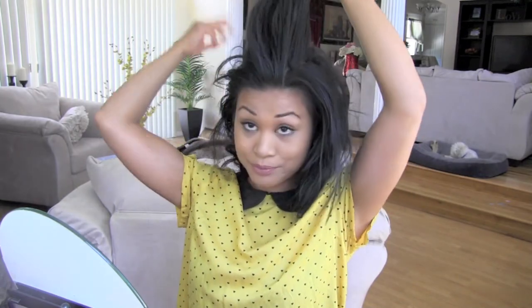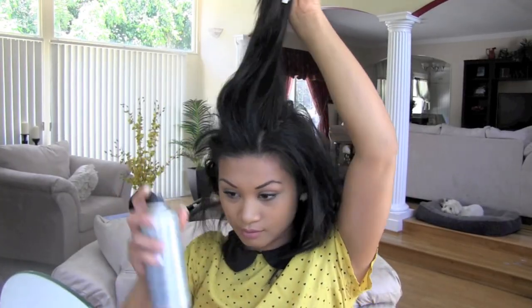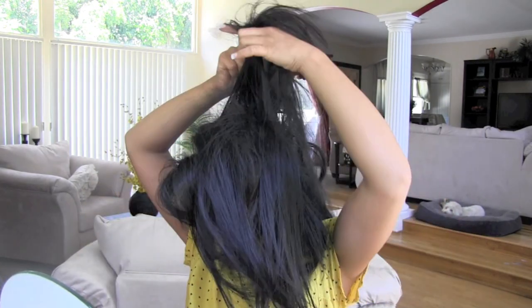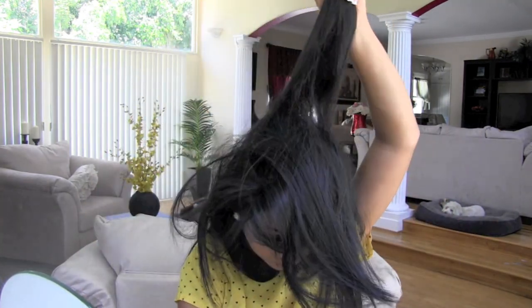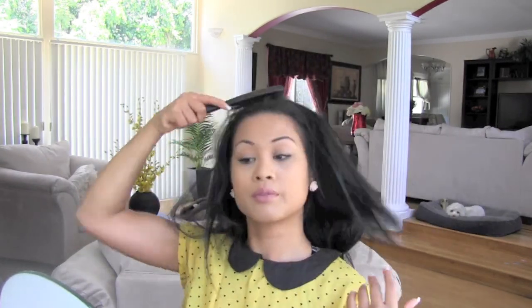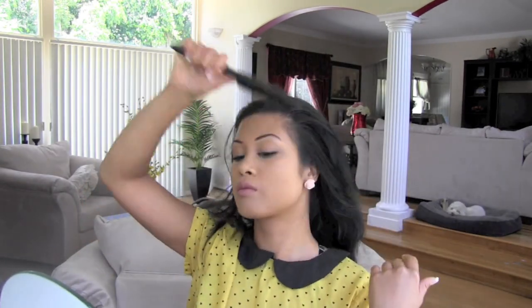I will usually put my hair in a messy bun after the second day of washing my hair, because I don't like oily hair. Start by teasing the crown of your hair — this is gonna help if you have really thin hair. Teasing the hair is gonna help you shape the bun into a nice round shape, but you don't have to.